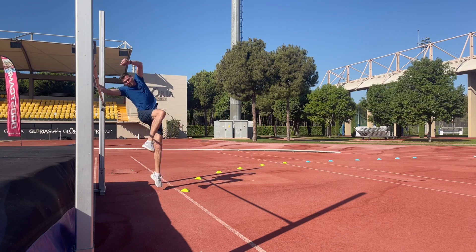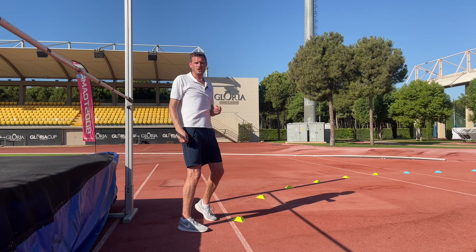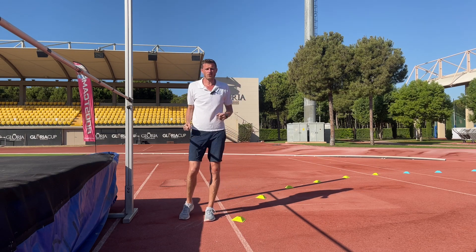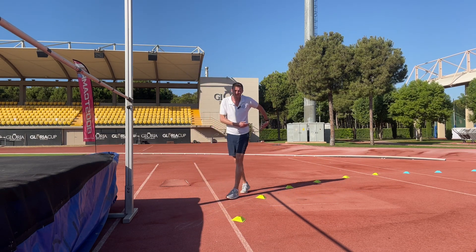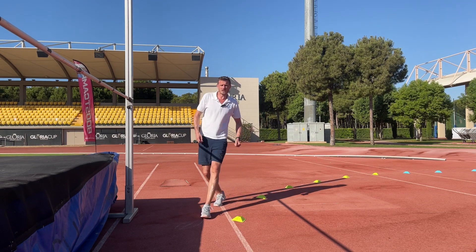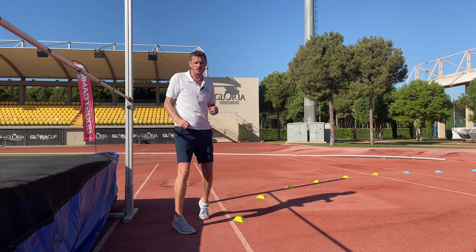So we're not trying to force that turn off the ground and force that arch shape off the ground. What we're trying to do is set up a curve and run that curve effectively, so that as we come off the ground, all that shape happens for us naturally.